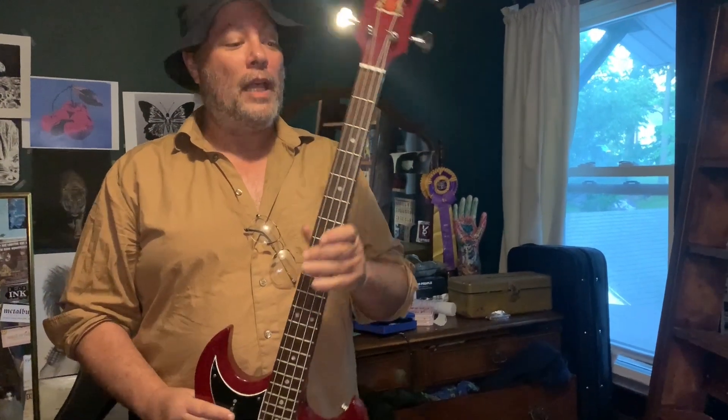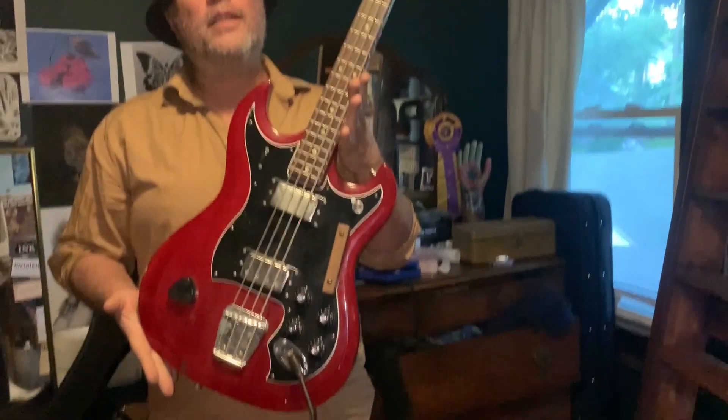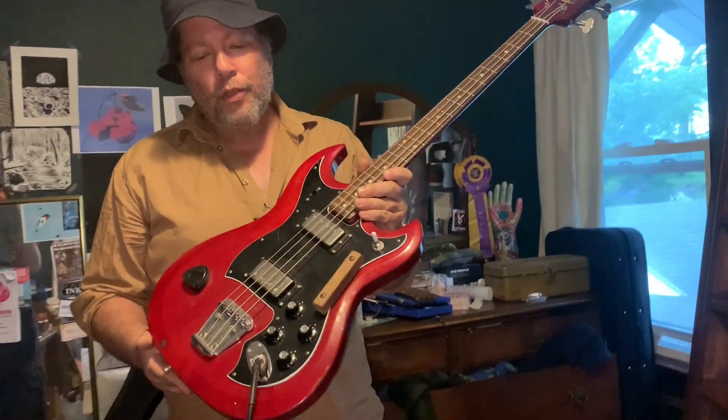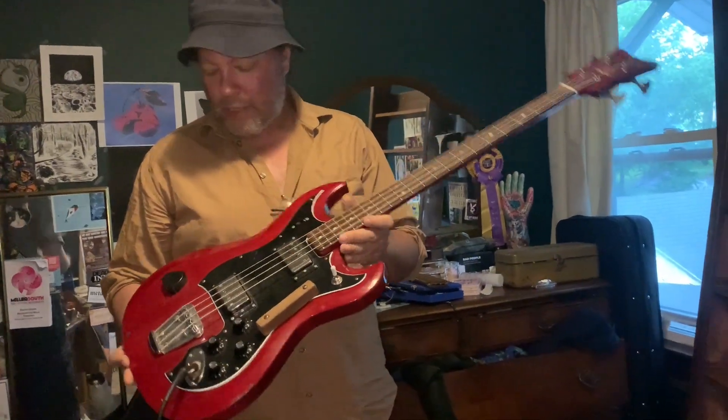Hi kids, it's your old pal Kip with his ridiculous hat. I'm finishing up the last few of these Hagstrom videos. It turns out I only have 10 vintage Hagstroms. This is an early 70s — '70, '71, '72 — Hagstrom 2B. This was sort of Hagstrom's attempt to move upscale; in the grand scheme of things, this was less of a budget instrument.